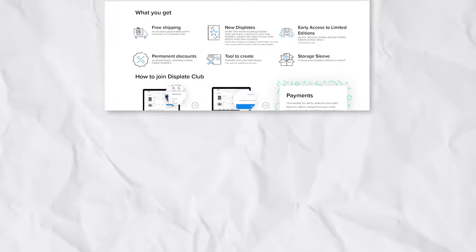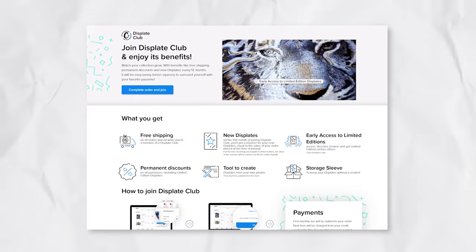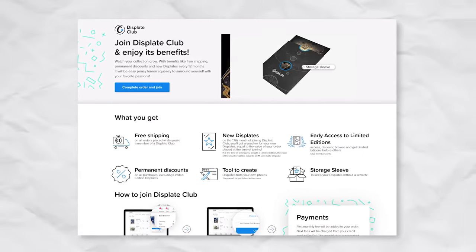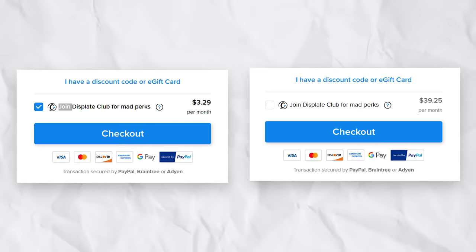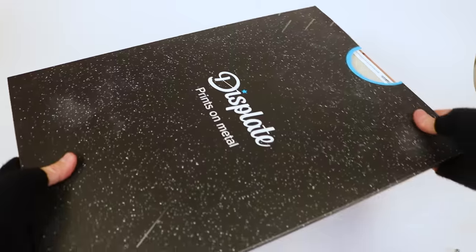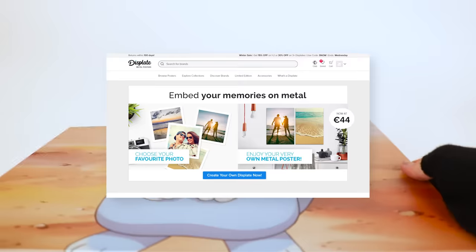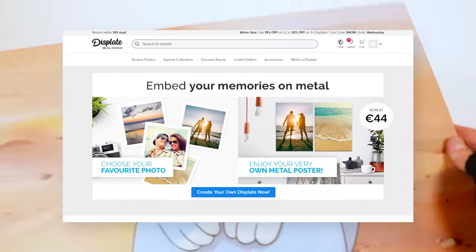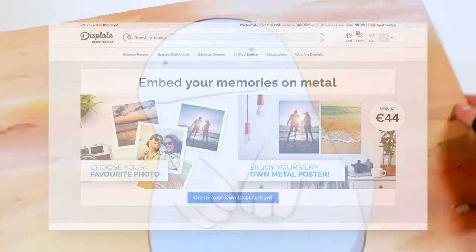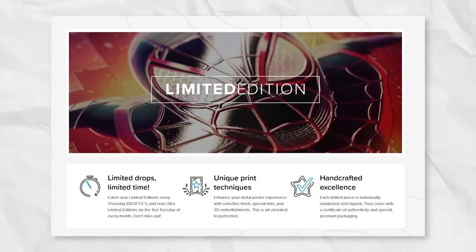They also offer Displate Club, their monthly subscription service that gives you extra bonuses like free shipping, exclusive sleeves, and early access to limited edition posters. For some reason, it isn't calculated as a normal subscription but rather based on your first shipping order, so the price can be dramatically different. The main selling point of Displate Club is the ability to upload and create your own custom Displate — but this should just be a normal feature for any user, not locked behind a lackluster subscription service.